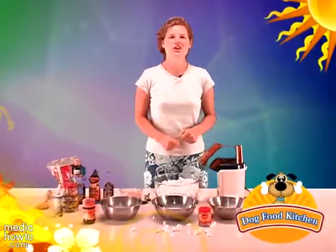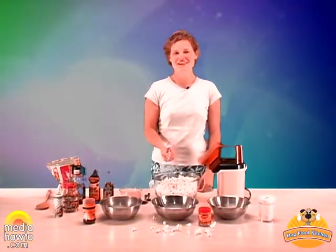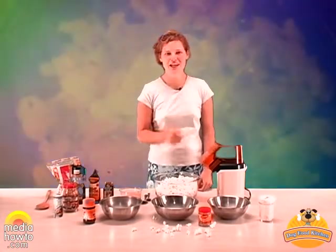You will learn now how to make the quickest treat of all for your dog. We will make popcorn. Popcorn is a very nice snack. He will love the crunchy texture of popcorn and he will also love the many flavors we will add to it this time.